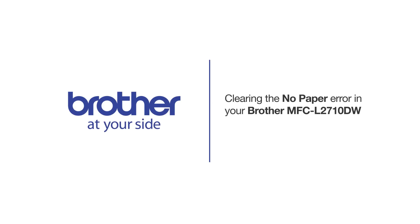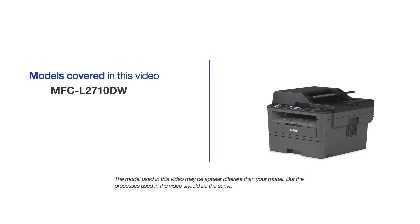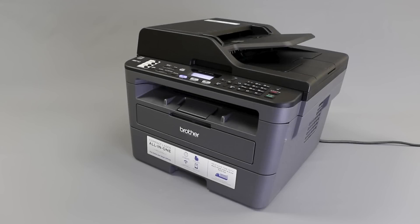Welcome! Today we're going to learn how to clear the no paper error on your Brother MFCL2710DW. This video will cover multiple models and operating systems. Even though your machine may not match the model on the screen, the overall process will be the same. The no paper error is usually caused by missing or incorrectly loaded paper in the paper tray, or incorrect settings in the printer driver or printing application. This video will walk you through correcting each of those issues and clearing the error.